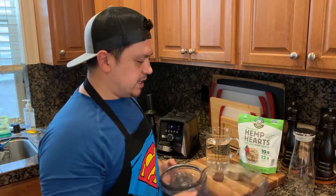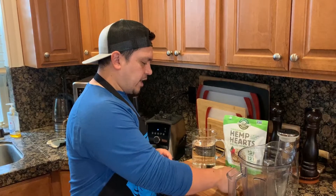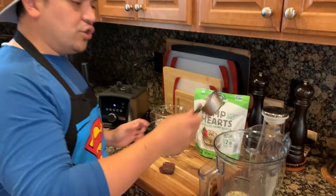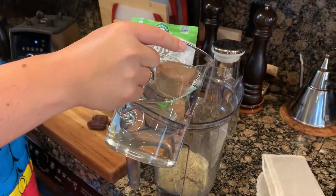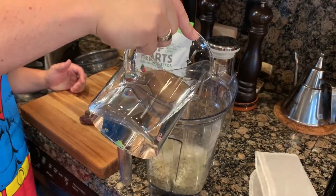First thing we're going to do is toss in that half cup of hemp hearts. You don't have to let these soak, unlike with almond milk where you let it soak. Then we're going to put in 32 ounces of water.